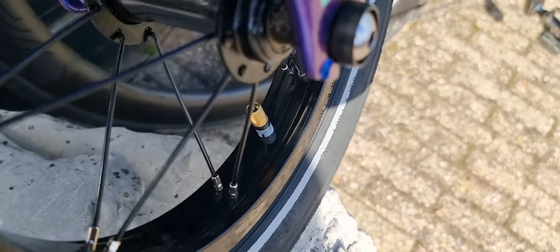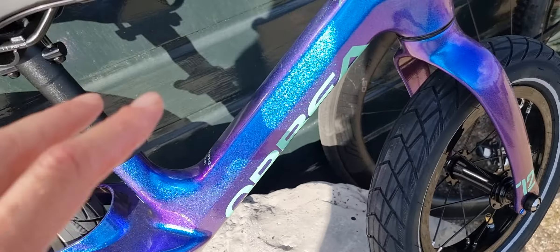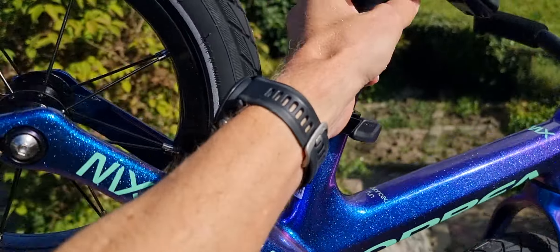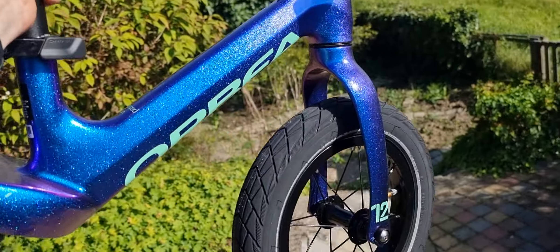Let me show it a little bit more in the sunlight — here we go. So it's very light, so you can even pick it up. But if someone gets tired...